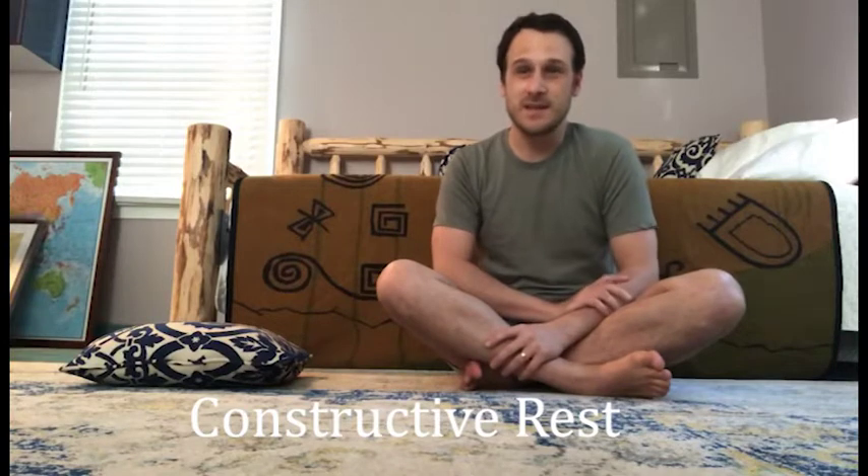Hi everyone, I'm Brian. I'm one of the acupuncturists at East Village Acupuncture and Massage. Today I'm going to show you how to do a position called constructive rest. Please like this video and subscribe to our channel so we can continue making content for you.